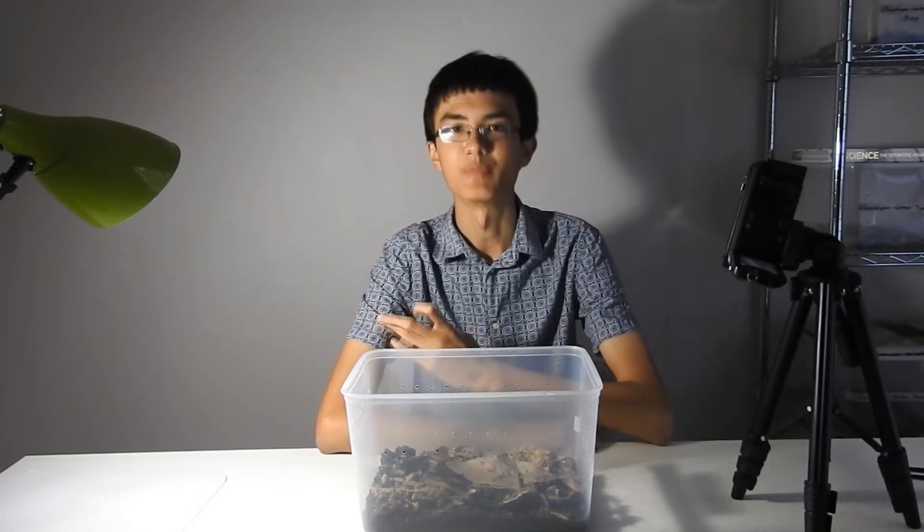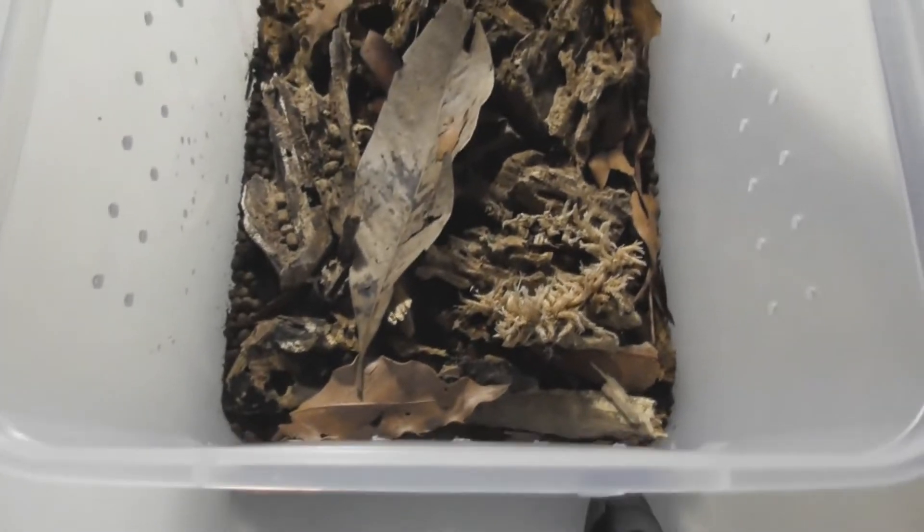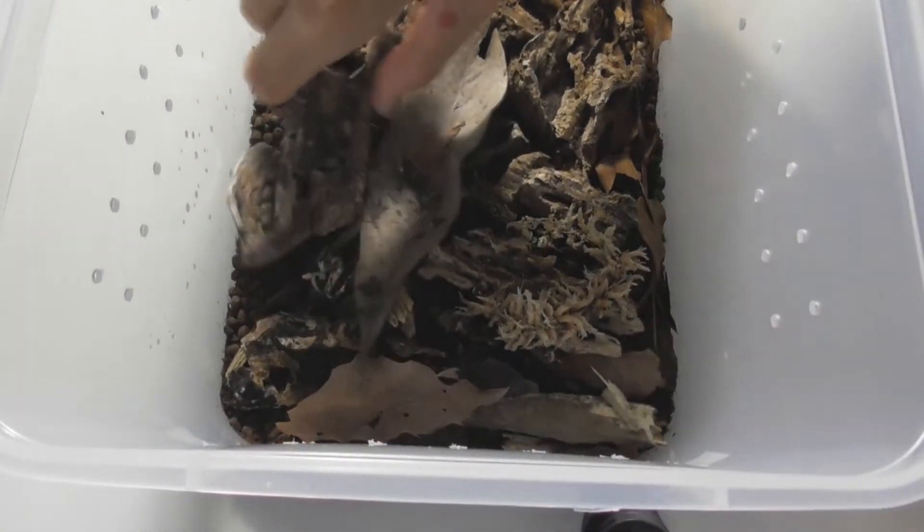Today's video is going to be all about millipedes, but first I'm going to find one. So here's their habitat — just some rotten wood and dead leaves, and a lot of grass. Here's one.